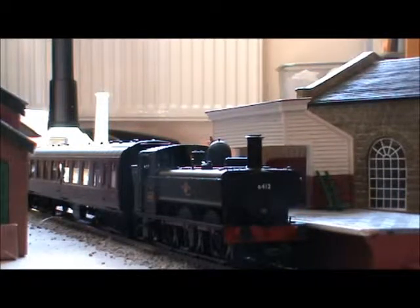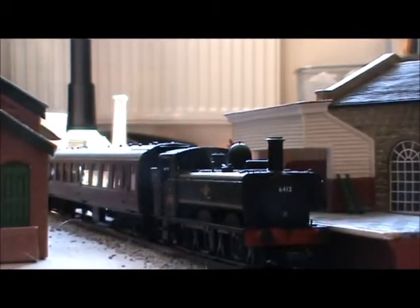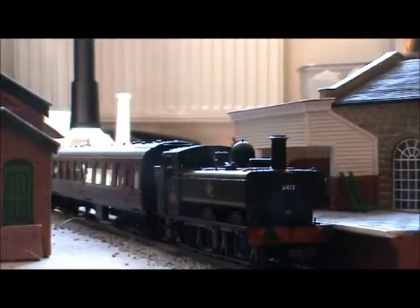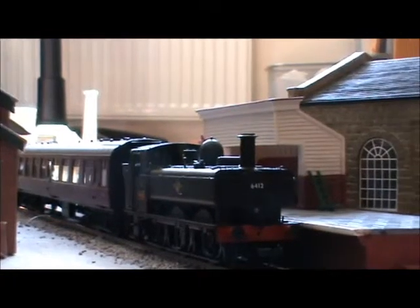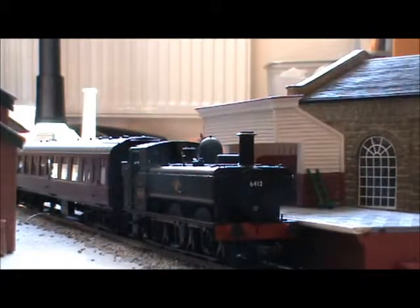Sometimes it can derail, but that's mostly because my radii are quite challenging, especially near the goods shed where it tightens at one point — it goes sharp, then out, and then sharper again. So it does well on my track, which I'm happy with.